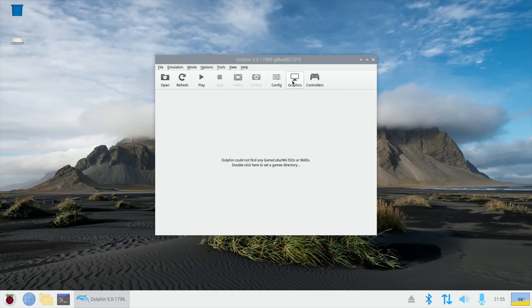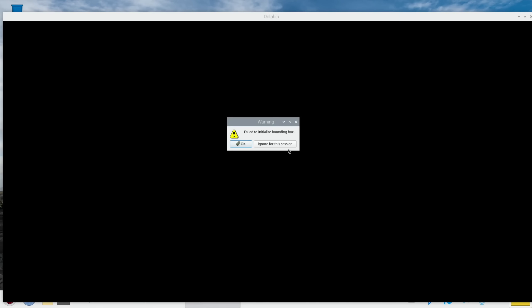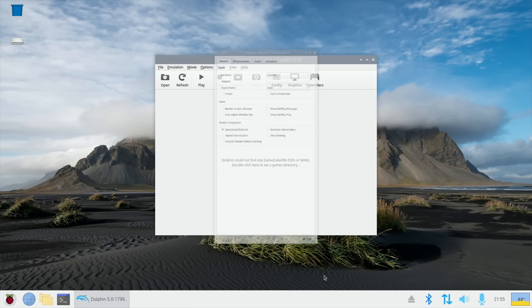The graphics are OpenGL at the moment, but we can pick Vulkan — and yeah, okay, it just quits out. So not Vulkan, but OpenGL. It could possibly be better with Vulkan in the future when we get that properly working.